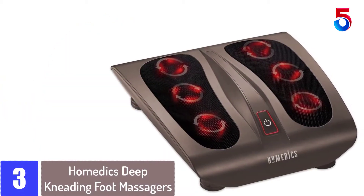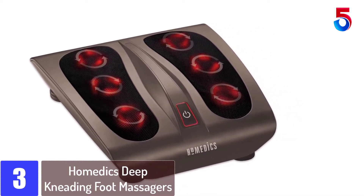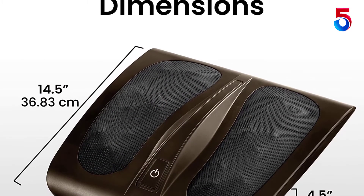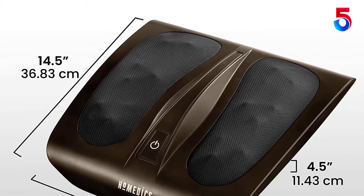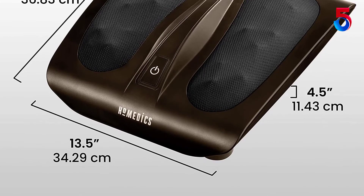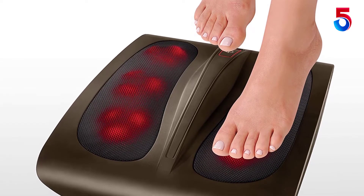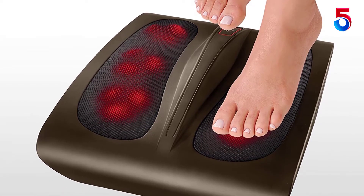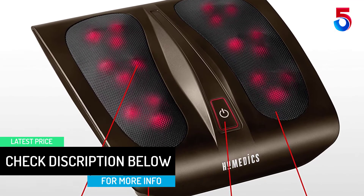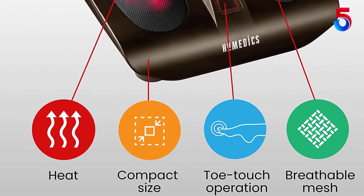At number 3: the Hometics Deep Kneading Foot Massager. Reaching halfway through the best foot massagers list, we have this reliable product from Hometics. It is a lightweight massager, and using massage nodes, it works on the various pressure points present under the feet. The massage nodes are uniquely intended to release pressure by unwinding the muscles. Moreover, the massager has a warming component which helps calm tightened muscles. It also has six rotational heads to rejuvenate the feet, toe touch controls for easy operation, LED lights for better visibility, and it hardly makes any sound.